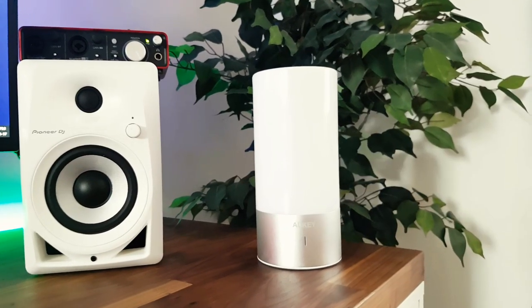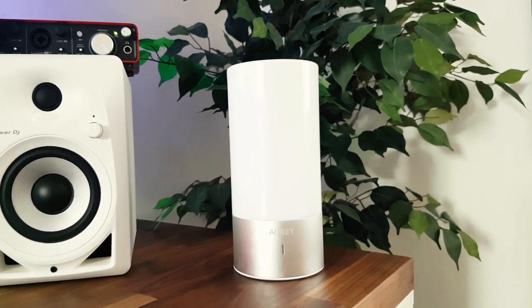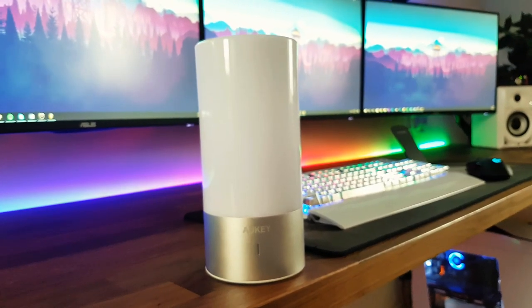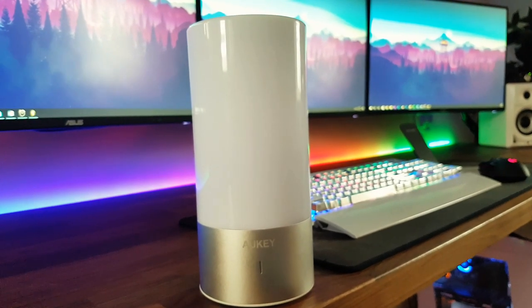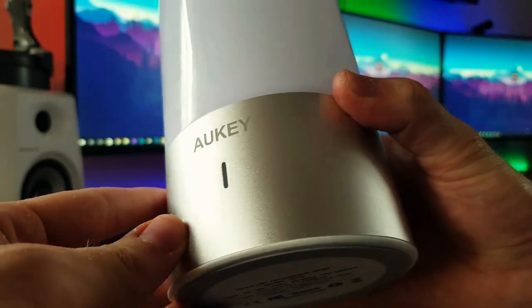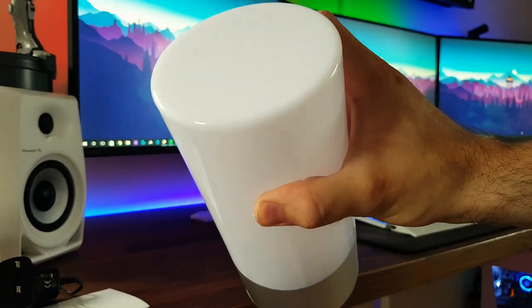Now even when this thing is turned off, it actually still looks quite cool. It's very modern looking and it almost doesn't really resemble a lamp — it looks more like some sort of Amazon Echo type smart home device. The touch section near the bottom is a matte silver material and it contrasts quite nicely with the high gloss acrylic on the top section.